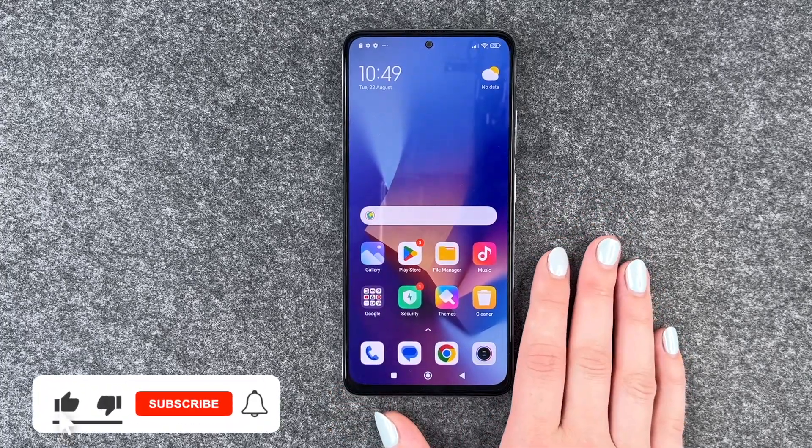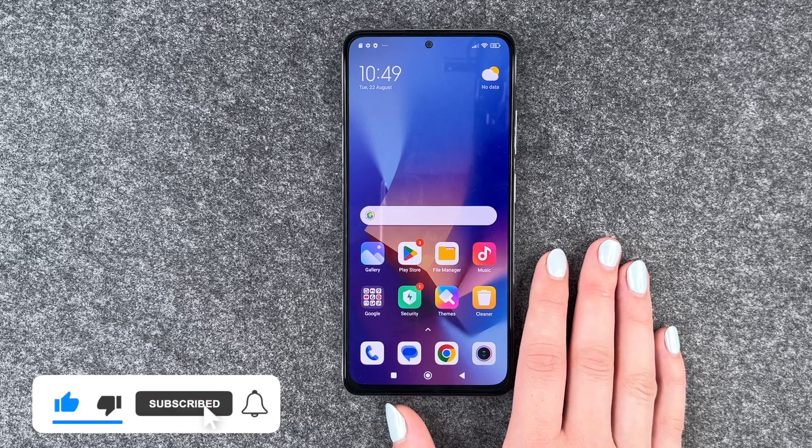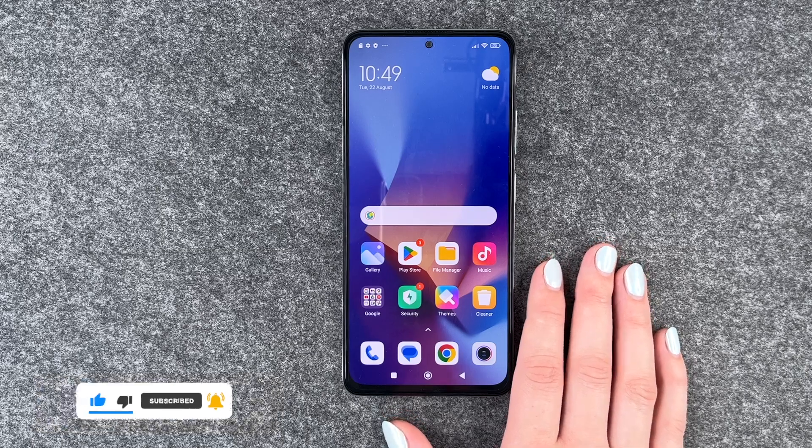So that's how you can set up a screen lock on your Xiaomi Redmi Note 12 Pro. I hope you liked it and I hope it helped. Thumbs up, share and subscribe, and I hope to see you next time. Bye!